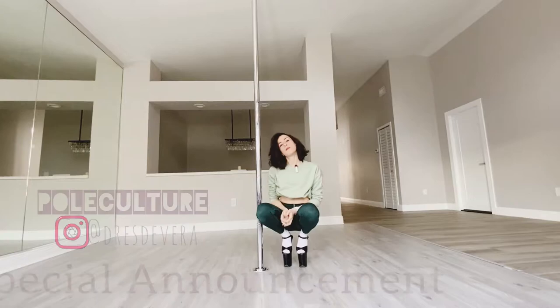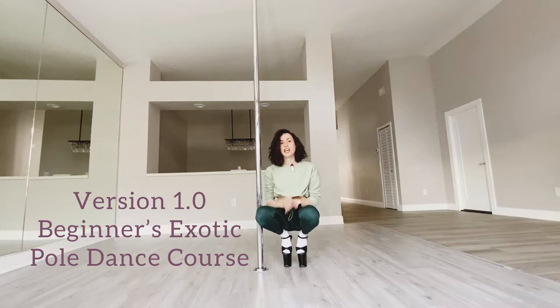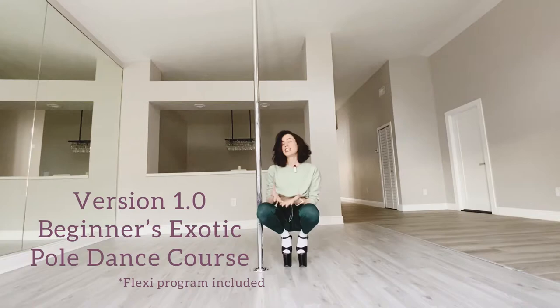Hi everyone, I just wanted to make a little announcement and let you know that I am releasing my version 1.0 of my exotic pole basics course. It is going to also incorporate some flexibility training for those of you